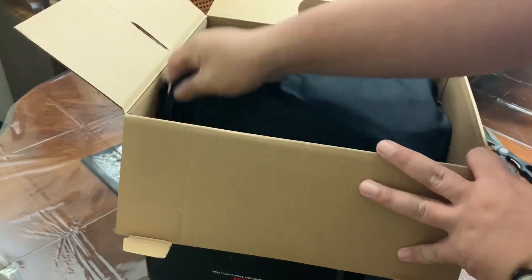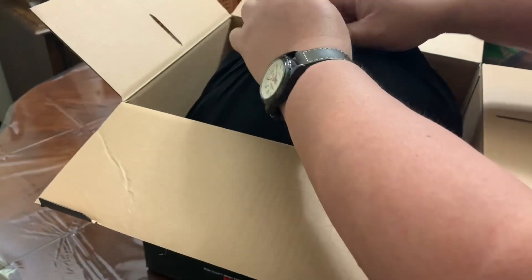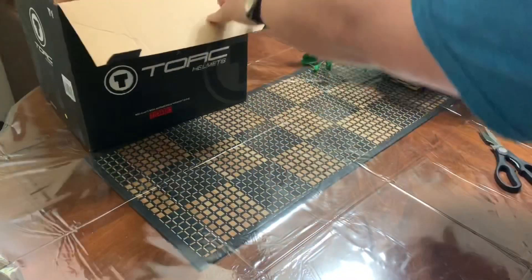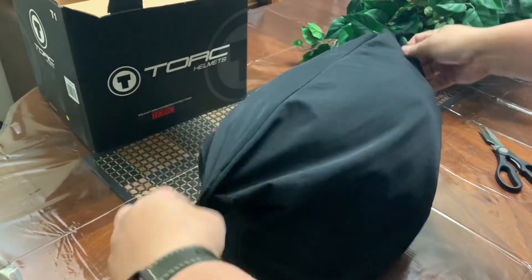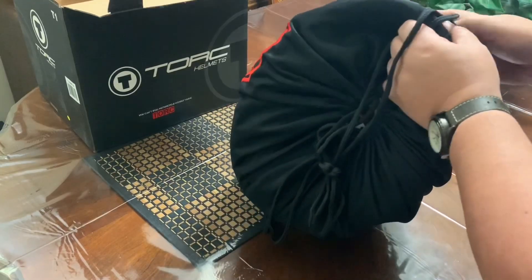Okay, and they have a bag. Let's take the other helmets out and use the bag for the helmets.